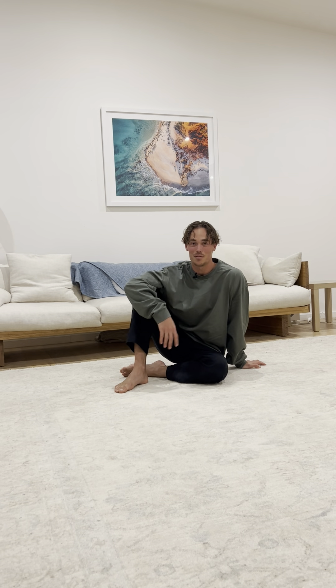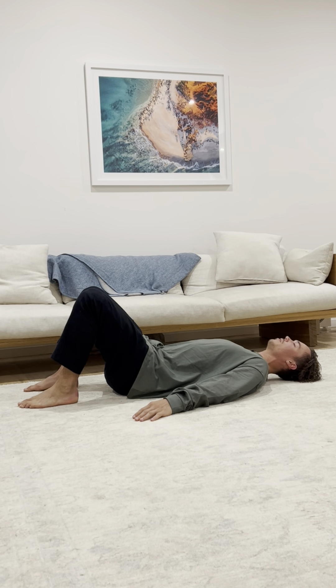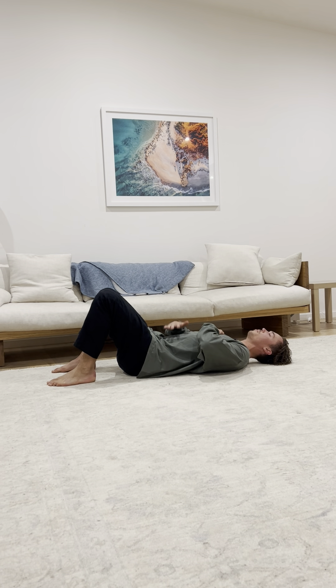Alright guys, this is my absolute favourite breathing drill that I give everyone. You're going to lie down on your back with your feet flat on the floor, one hand on your chest, one hand on your belly.